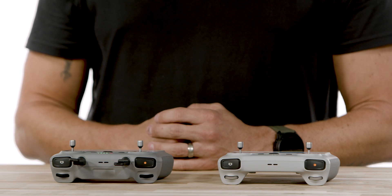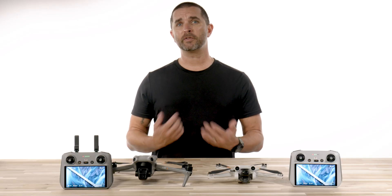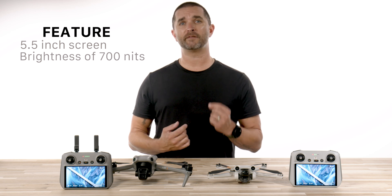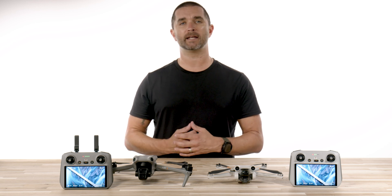At first glance, the RC2 looks almost identical to the original DJI RC. Both of these remotes feature a 5.5-inch screen and both have a brightness level of 700 nits, which ensures you can still see the screen and your flight stats in bright daylight.